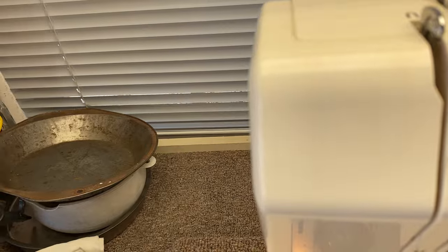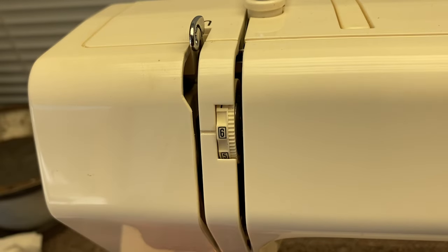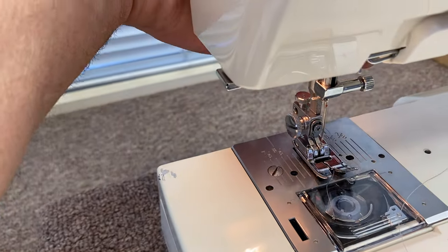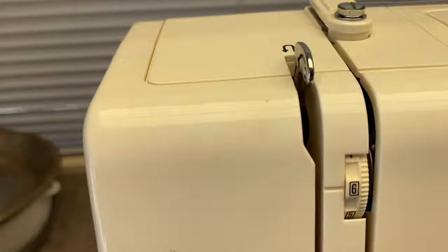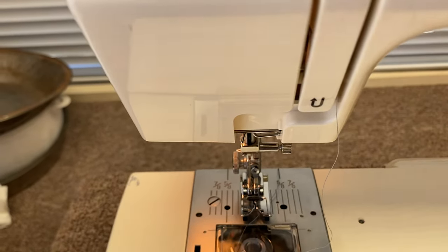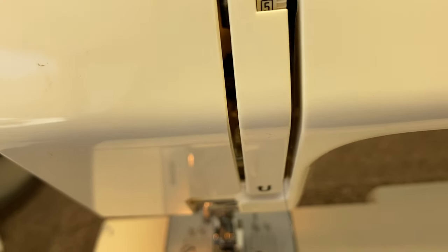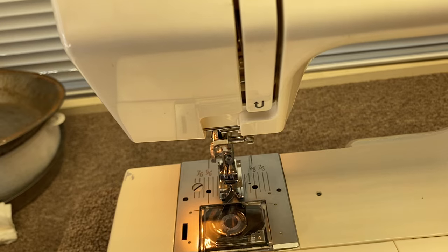So now that the take-up lever area is covered, let's continue threading. We have our thread going around the top, going down this little slot. Make sure that your presser foot is in the up position when you thread the machine — so we'll raise the presser foot. We're going to go from the spool, underneath this little thing, down through here. Take the thread and go around this little thing, just like that U shows.